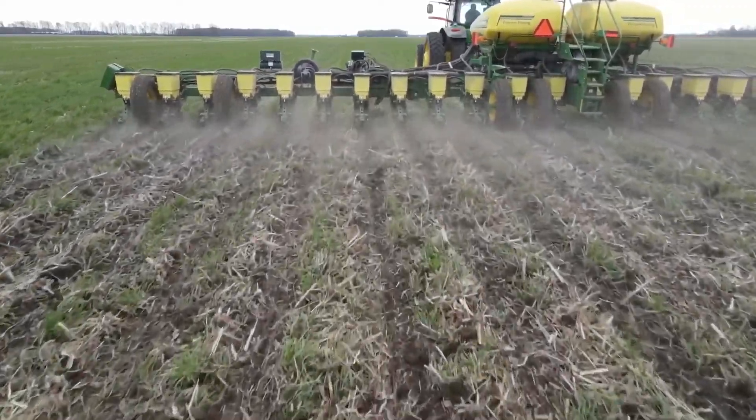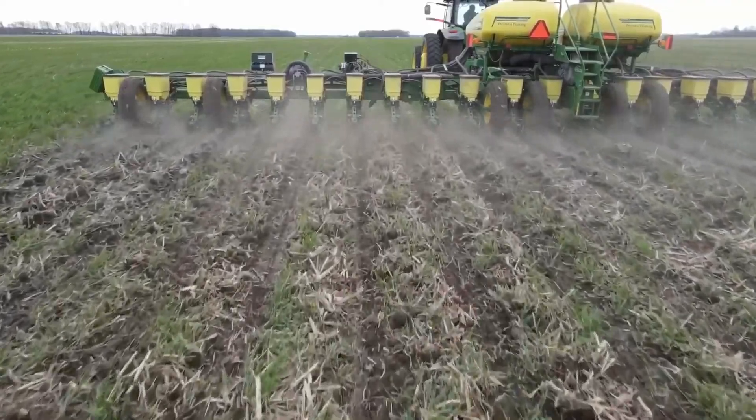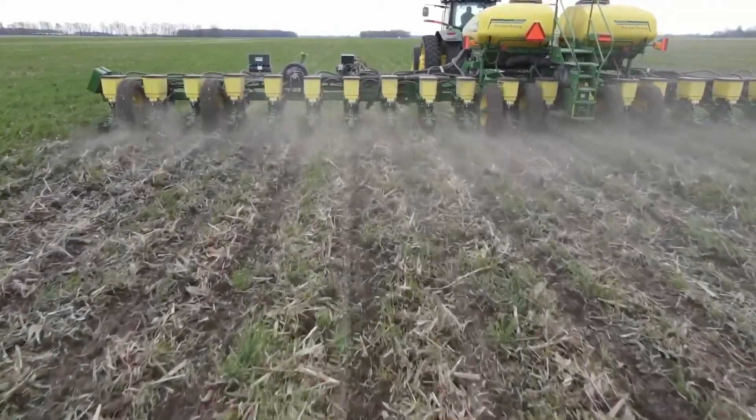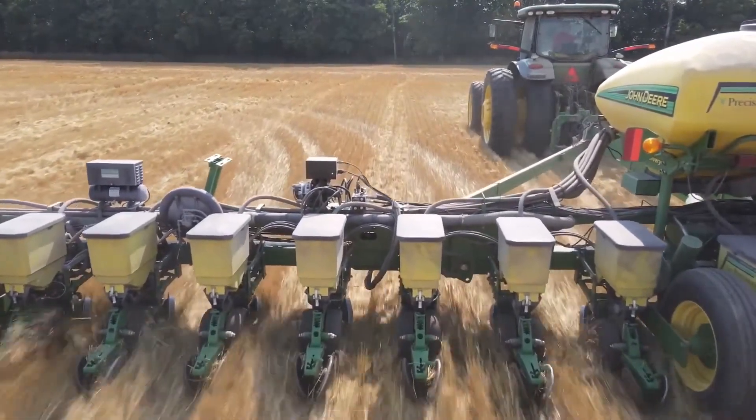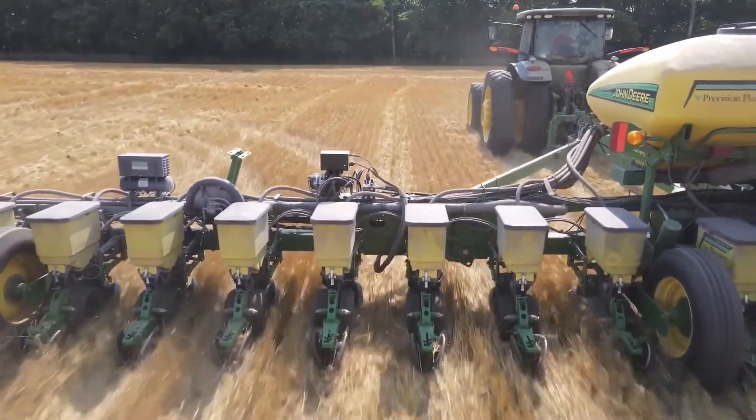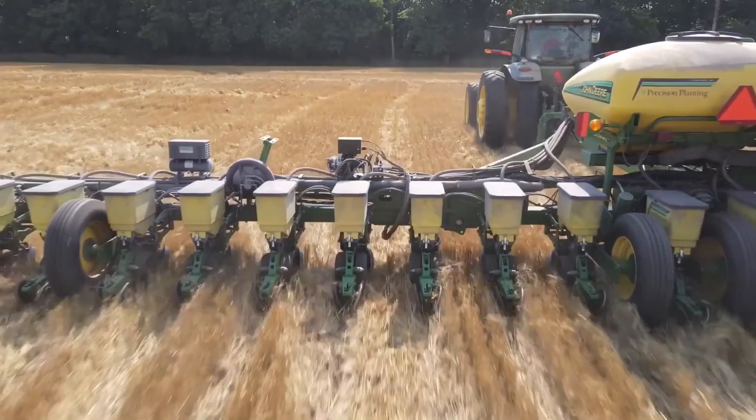Having that in-cab adjustment for the row cleaners is just so nice. And the Delta Force helping us control our downforce row by row is great — I can do that at a turn of a handle from in the tractor cab on the fly.